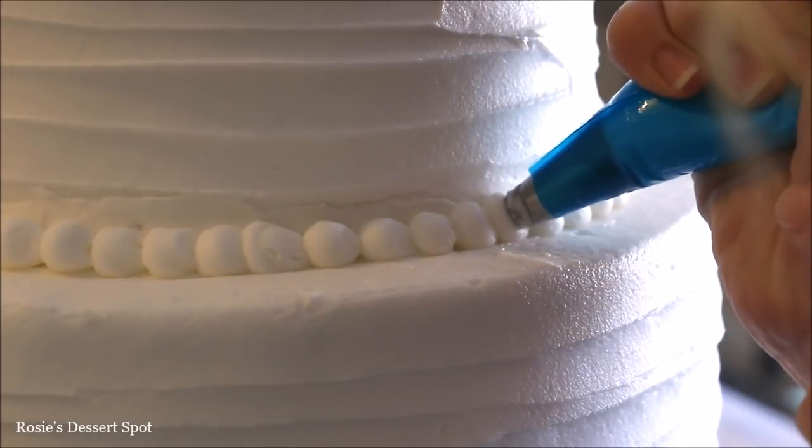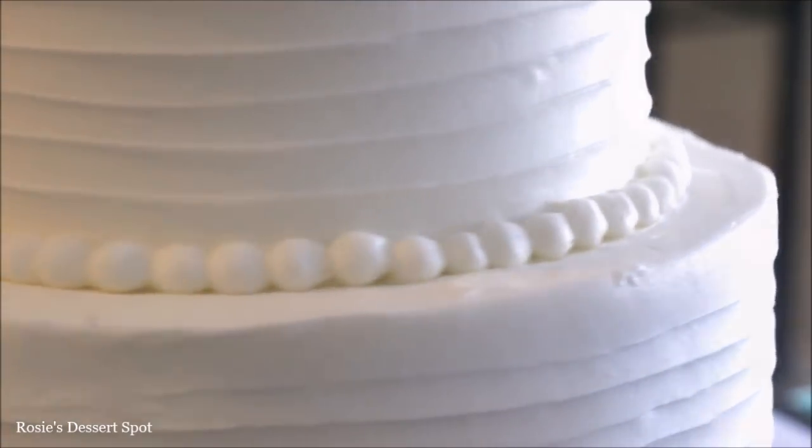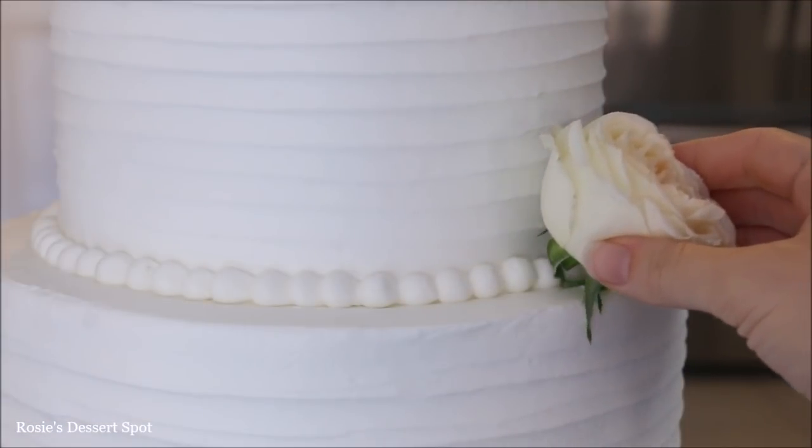I've also created a shell border to hide that seam as well. Pipe another border for the bottom tier as well, and then we can start decorating with our flowers.